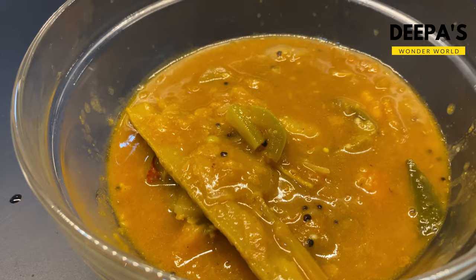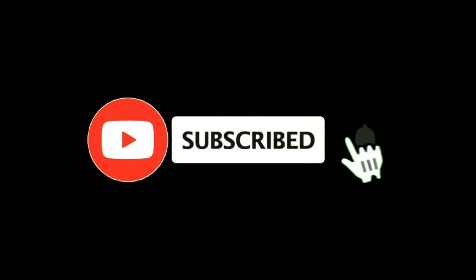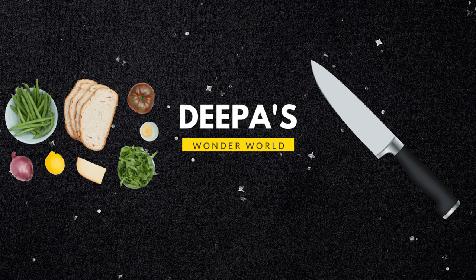If you like this video, please like, share and subscribe. See you with another video. Thanks for watching. Thank you.